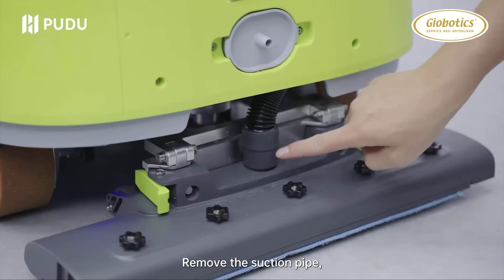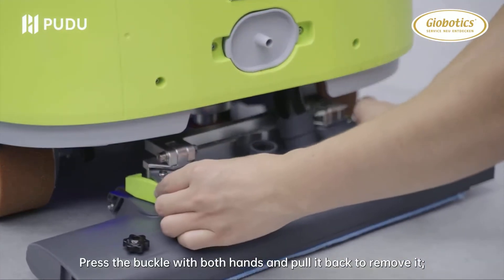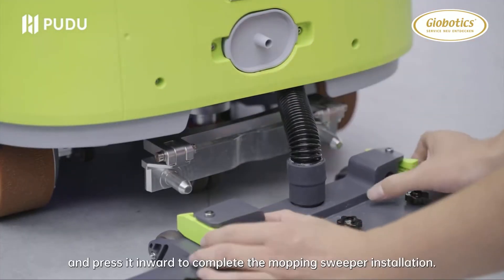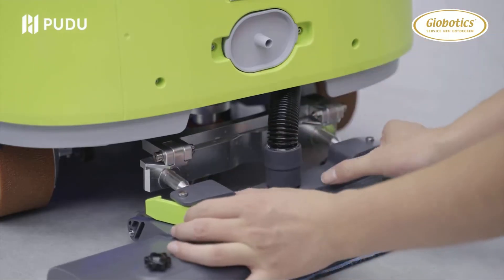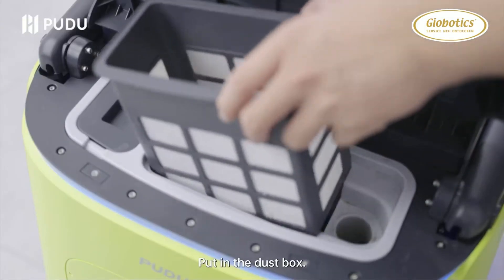Mopping sweeper: remove the suction pipe, press the buckle with both hands and pull it back to remove it. Install the suction pipe back on the mopping sweeper and press it inward to complete the mopping sweeper installation. Put in the dust box.